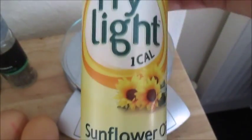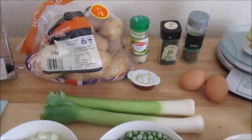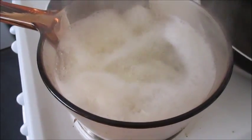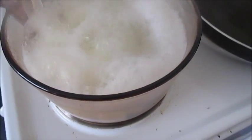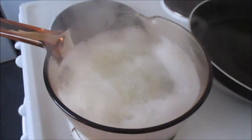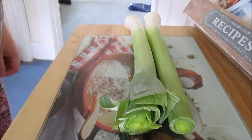You're also going to need some salt and black pepper and your Fry Light. So that's your ingredients, and I'm going to show you how to make this lovely dish. The first thing you want to do is get your potatoes peeled and chopped, get them in a pan, and boil those for about 15 to 20 minutes until they are soft enough to mash. Then we're going to mash them up.